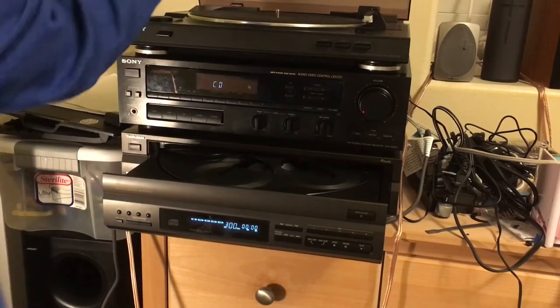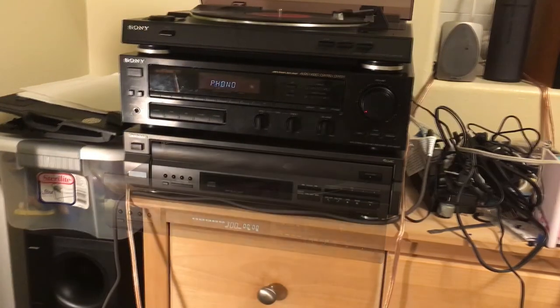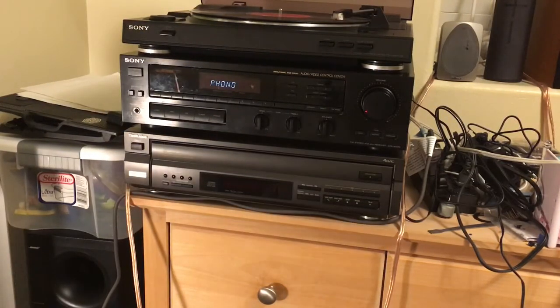Now let's test the turntable. So this is a cheap Sony turntable — I think it's around the hundred dollar price point, but it still sounds pretty good. I wouldn't waste my money on anything more expensive than this, honestly.